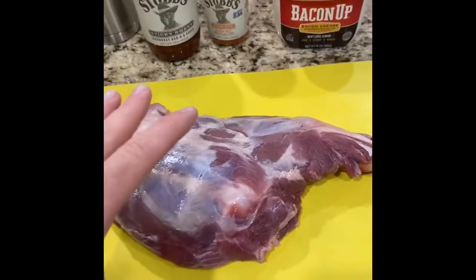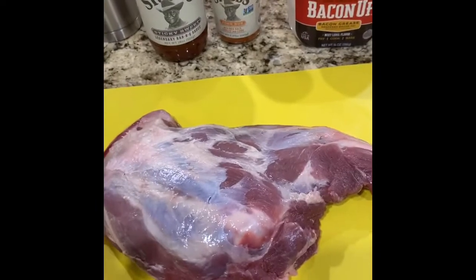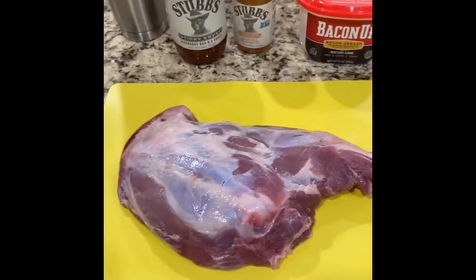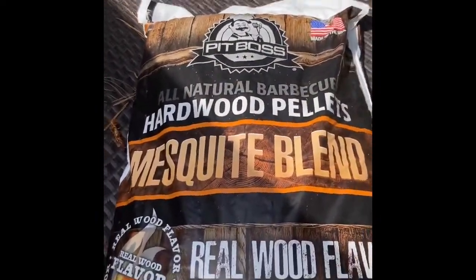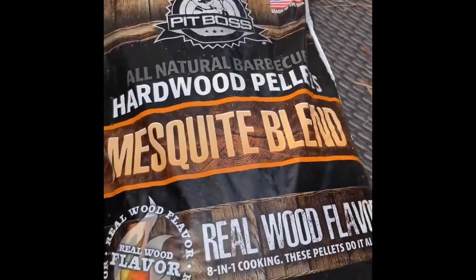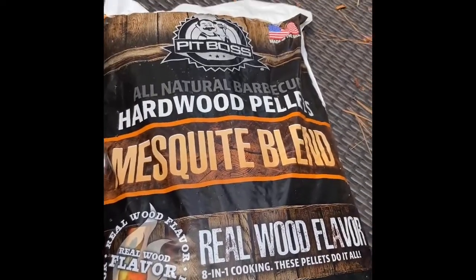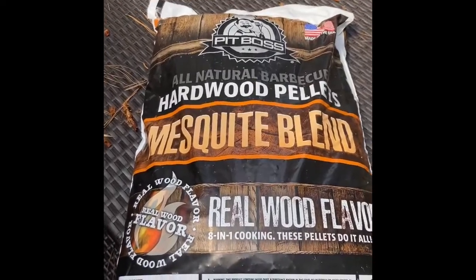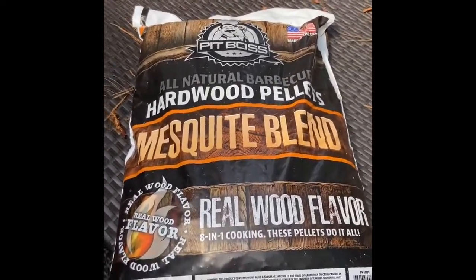I'm gonna let this sit for a little while. I gotta go get the smoker ready because I actually ran it dry the other day. This is gonna be the first time I'm using mesquite. Normally I don't like mesquite, but I did some turkey hunting out in West Texas and they use mesquite on everything — it smelled good. So I'm gonna start trying to use some mesquite, and when I smoke the turkeys that I got, I'm definitely gonna try it to get a little bit of nostalgia in there.